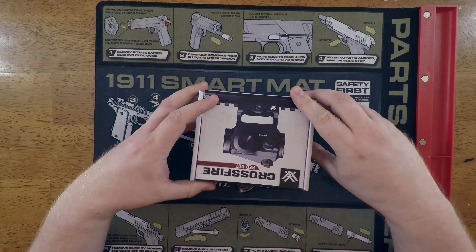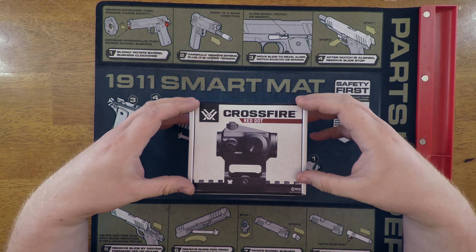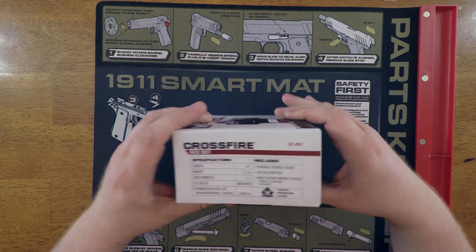I'm glad that Vortex came out with something like this. What I want to do today is a little unboxing for you - show you what comes with it. I already peeked in there so you'll notice some of the packaging is gone, but I'll make sure you guys get to see everything that comes in this box.